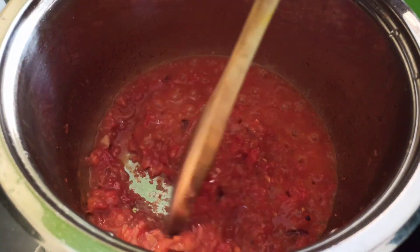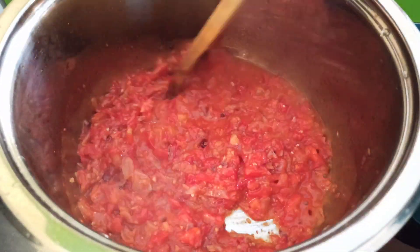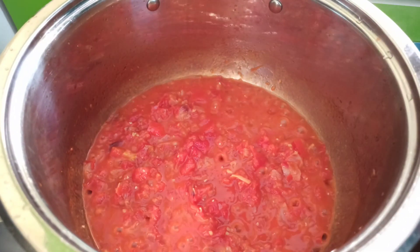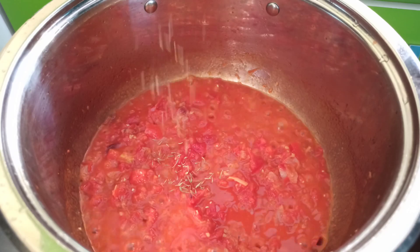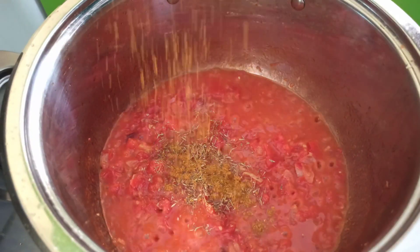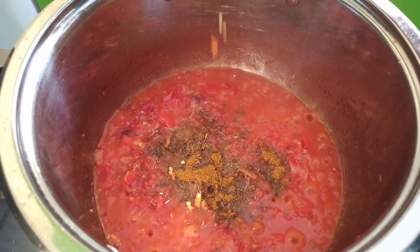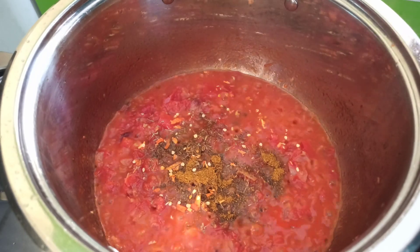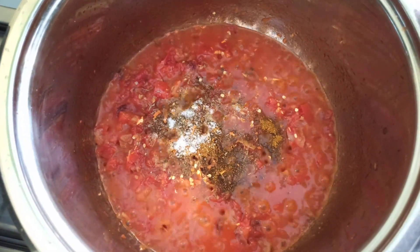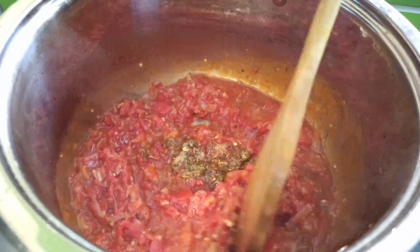Stir and cook the tomatoes for about three minutes until soft, stirring intermittently to prevent burning. Now season with a quarter teaspoon of dry thyme, a teaspoon of curry powder, a quarter teaspoon of chili flakes, and a quarter teaspoon of salt. Stir to make sure all the seasonings combine nicely.